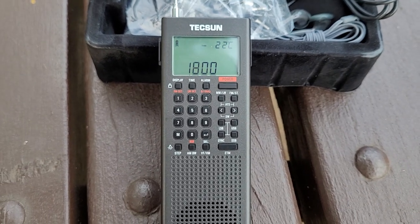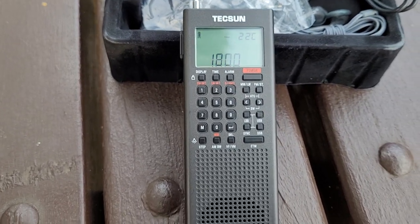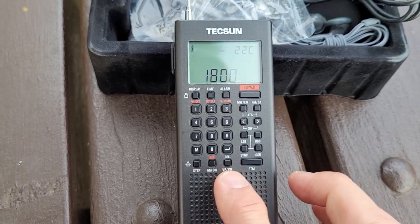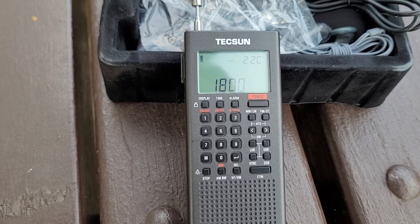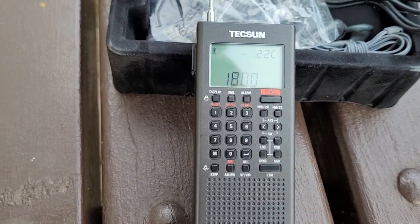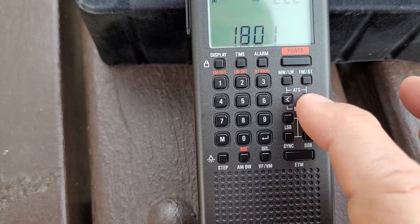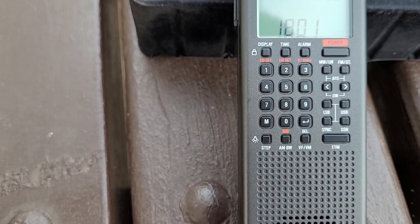Besides the physical stuff and the weight, it now has an ETM mode — Easy Tuning Mode — which is also on some of their larger receivers. You press and hold for two seconds, it activates and goes through the AM broadcast bands from 120 metres and up, picks the stronger signals, and stores them in memory. You then just thumb-wheel through a memory allocation already tuned for you. It still has ATS — Auto Tuning Storage — from the older model, but the difference is ATS stores strong signals only for the band you're on, whereas ETM covers all the broadcast bands.